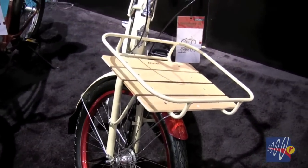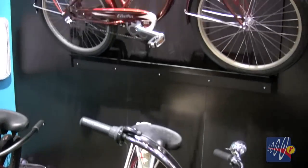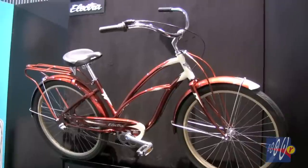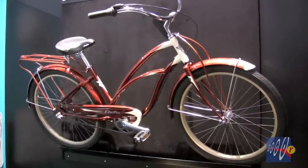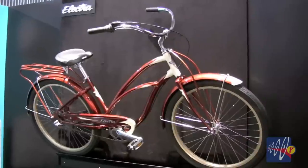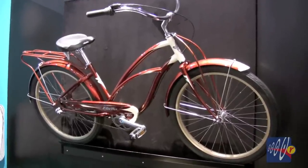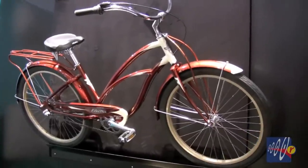This one retails for about $750. Up on the wall is our Super Deluxe — it's a very iconic American style cruiser. We have been producing this model for many, many years and this year we added a nice new metallic root beer and cream color, again with a Shimano Nexus 3-speed hub. The one on the wall here is a ladies frame; it's also available with a men's frame as well and in a couple of other color ways.